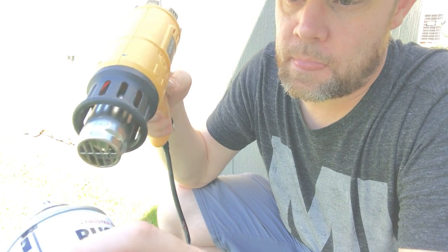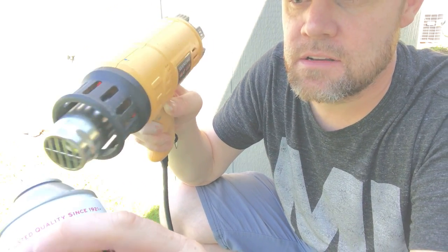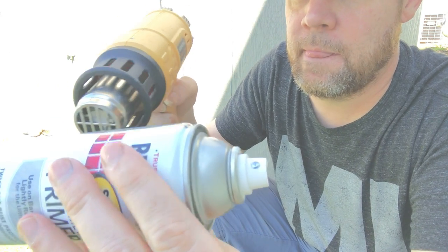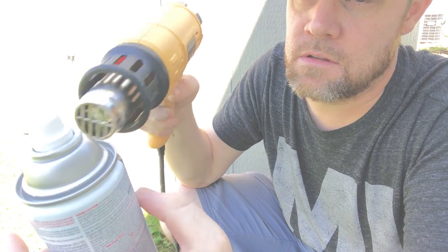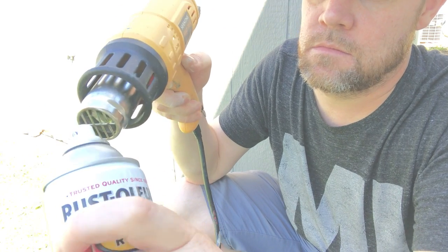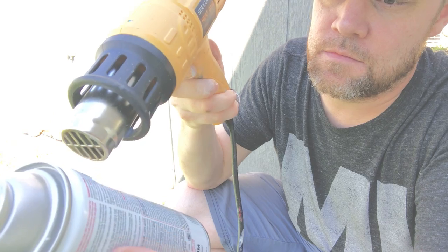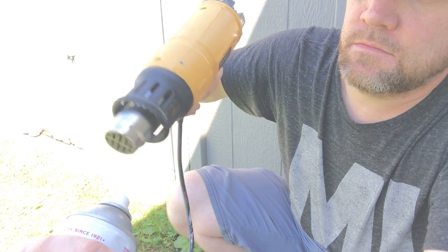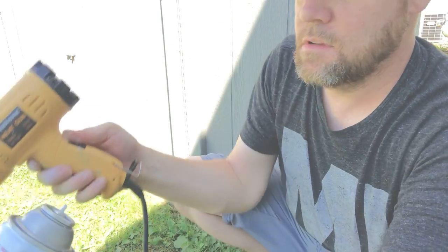Just heat it up a little bit — you don't need it too close. The goal is to soften the hardened paint or primer that's up in there. Focus especially up near the top where things get jammed up. You can take the cap off so you can really get down in there.